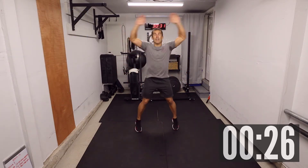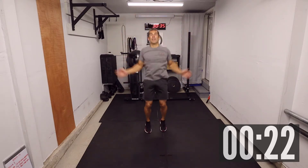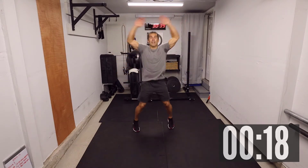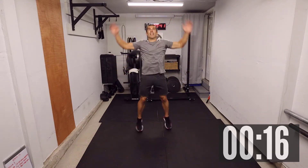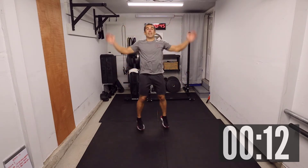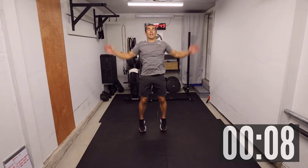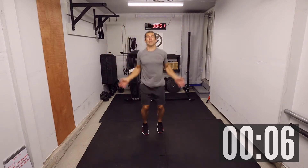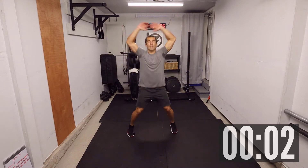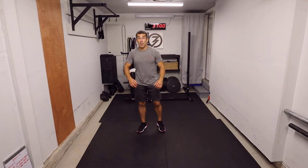Last one — jumping jacks. Let's go! Good job everyone — that's awesome. That's a good warm-up. A little bit out of breath, but not too much.